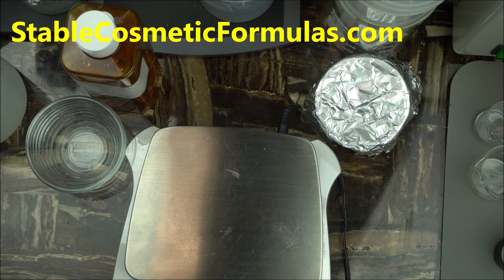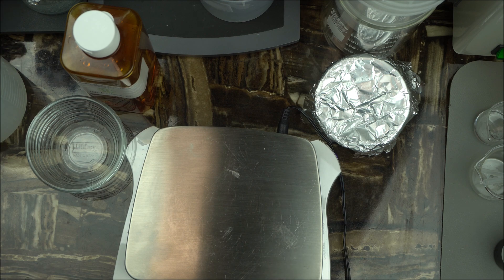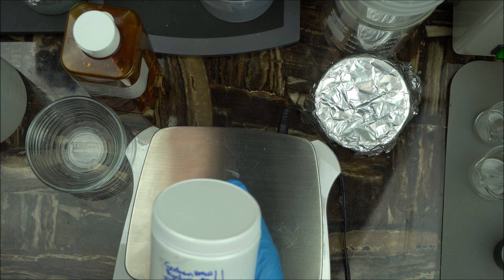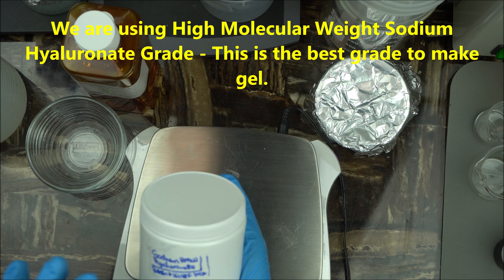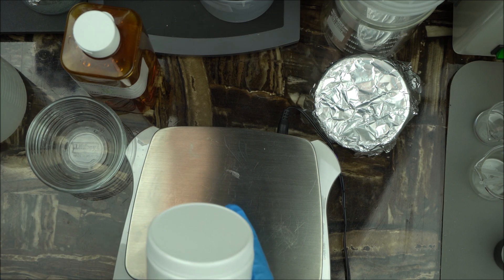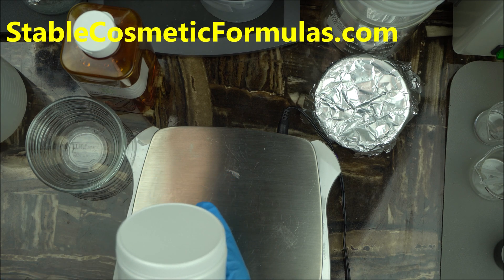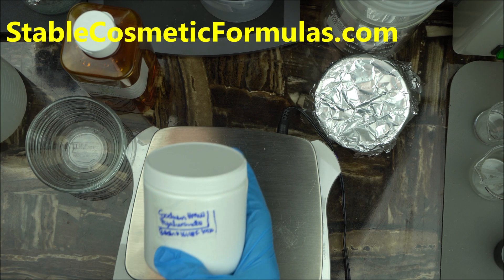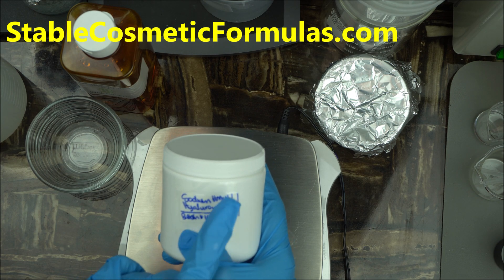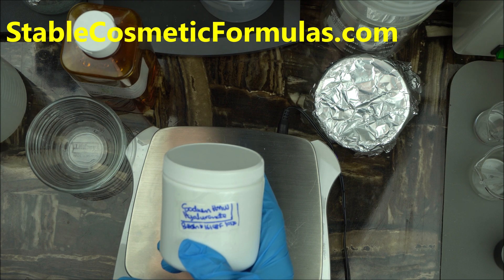Hello everybody, welcome to the channel. In today's video I'm going to show you how to make your own hyaluronic acid gel. As I said in my previous video, there are two grades of hyaluronic acid: the low molecular weight one and the high molecular weight one. For this project we are going to use the high molecular weight one, because it is suitable for making gel — when you add it to water or any non-acidic liquid, it's going to turn into gel. So when you want to make a gel, use high molecular weight sodium hyaluronic acid.